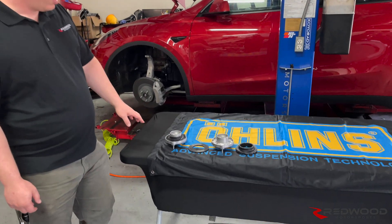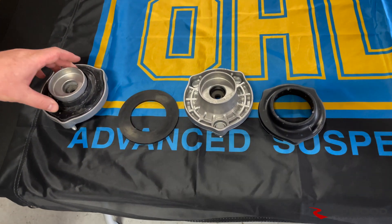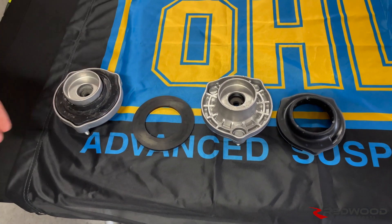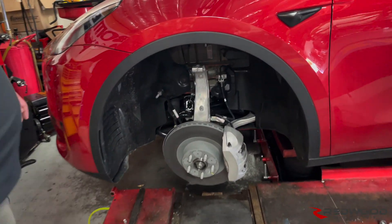If you want to take a look at these here, this is the new style top hat. This one has already been pre-modified, and this one has just been disassembled, but we're going to be talking about the modifications needed when you have this style top hat.